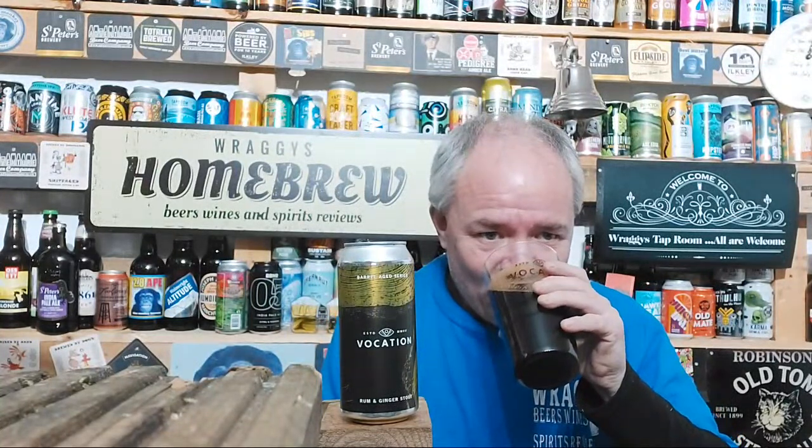If you love ginger beer, this is the box ticker of all box tickers. There's a nice sweetness from the ginger and I wouldn't say it's fiery — it's not fiery ginger.